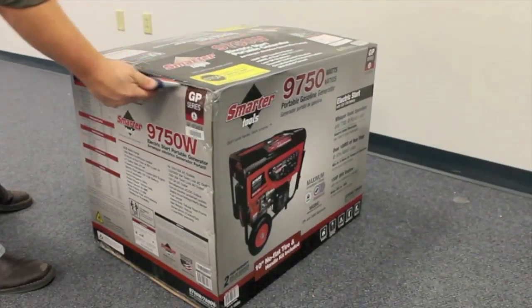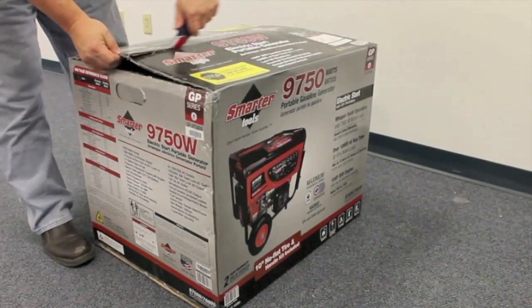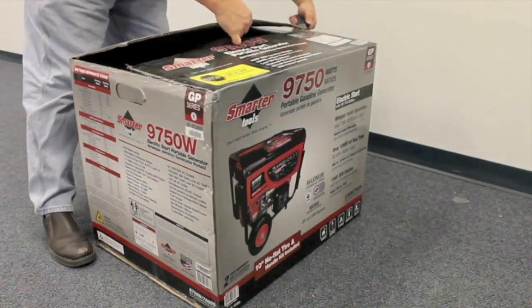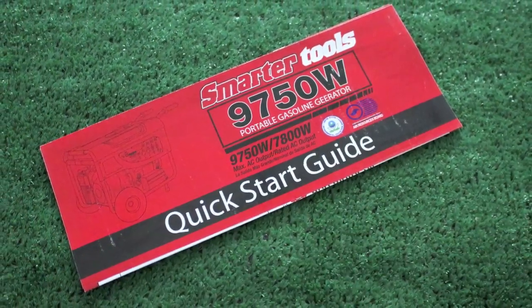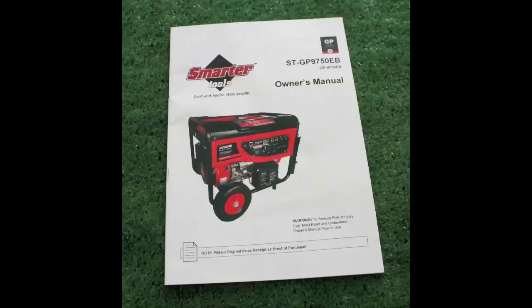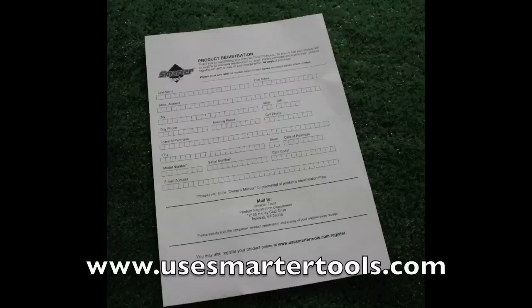First, open the box and take out the paperwork on top, and move the shipping padding to move the bag off the top of the unit so that it can be pulled off the unit later. The paperwork included on top of the unit is a quick start guide, an owner's manual, an engine guide, and a product registration sheet. You can also register online at usesmartertools.com.